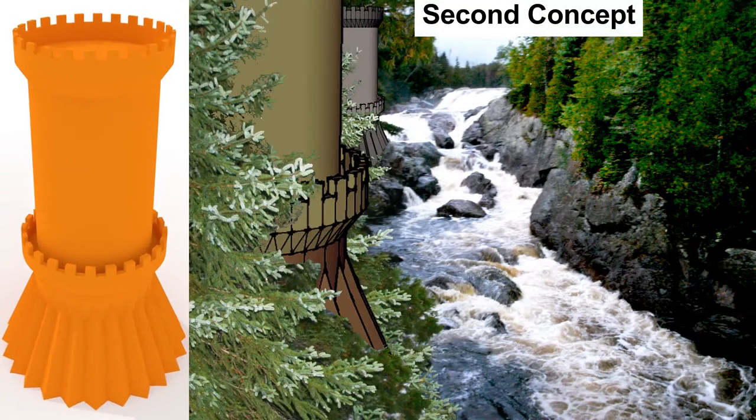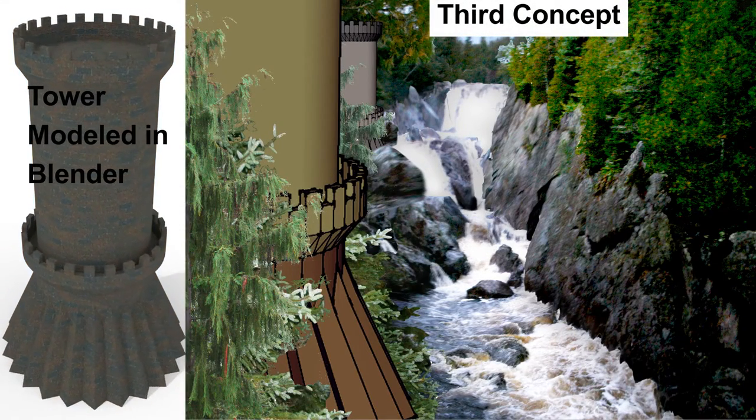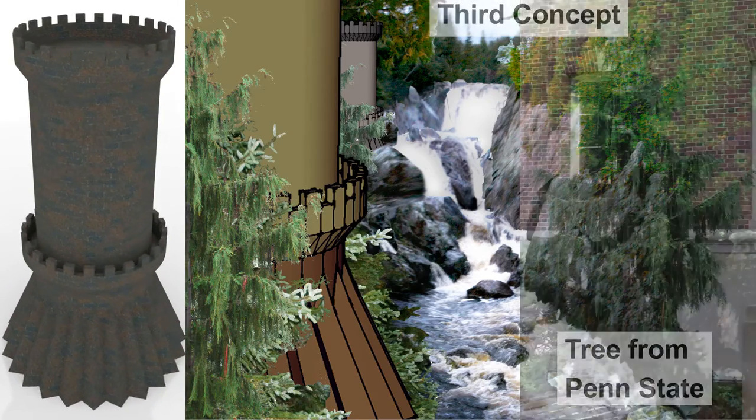Instead, I modeled the tower in SketchUp and just tried adding the towers to the picture. This looked much better, but I wanted the waterfall to be taller. To do this, I just stretched the image vertically, so my third concept is what I'm going with.